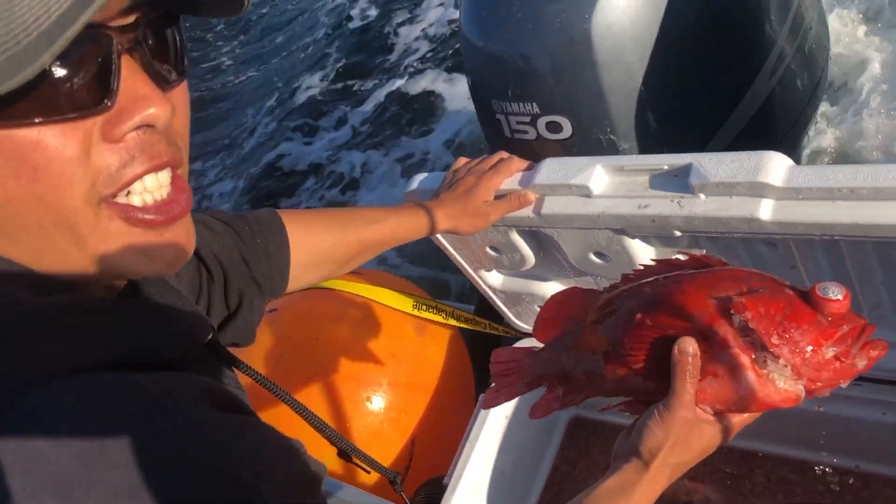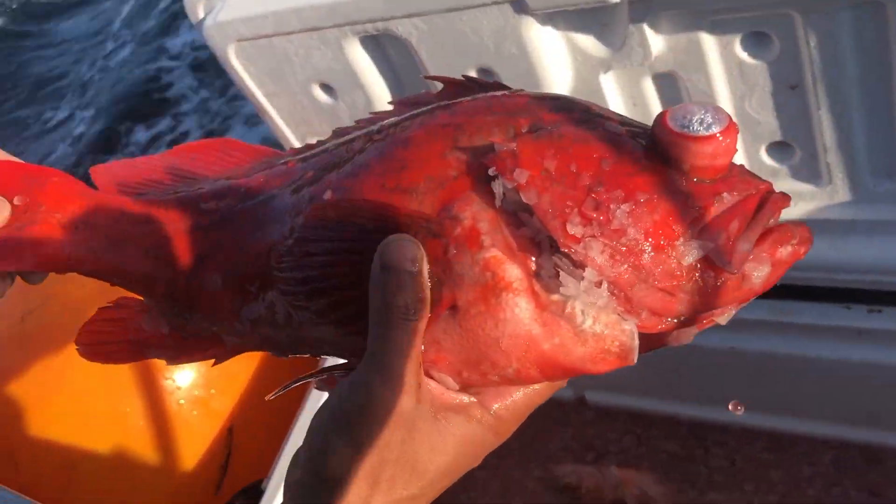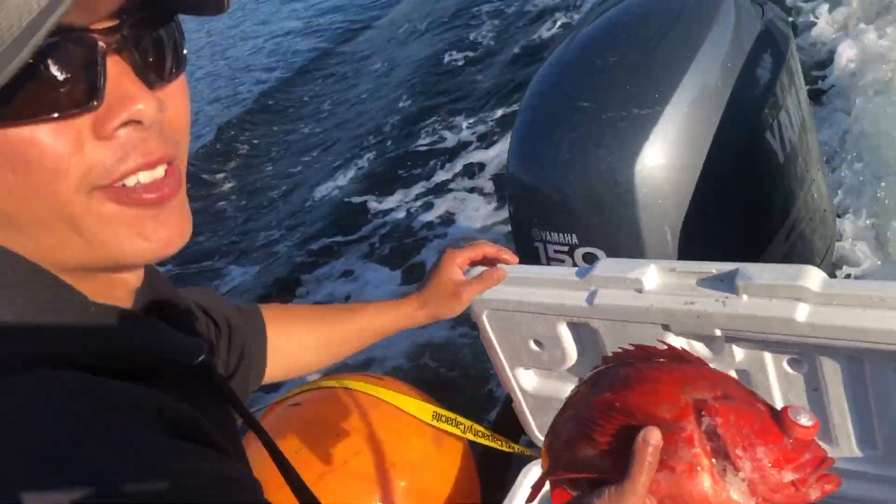After doing the Ikejime, after two hours in the ice slurry, this fish is still limp. That's Sashimi Grade right there.